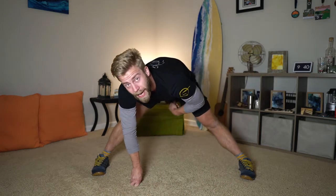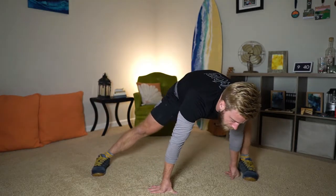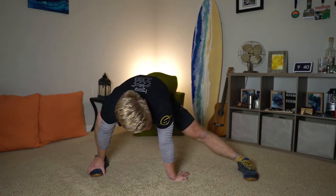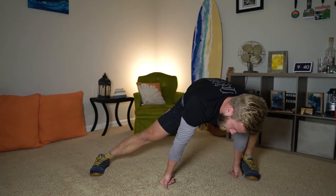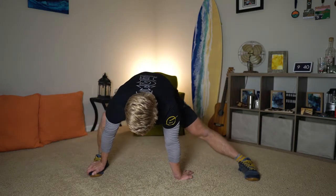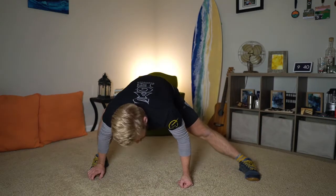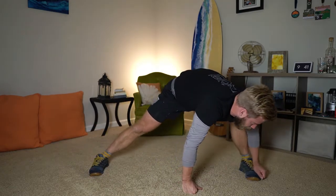Drive one knee, drop that hip inside — working side to side. Let's get a couple more, working your knees out.